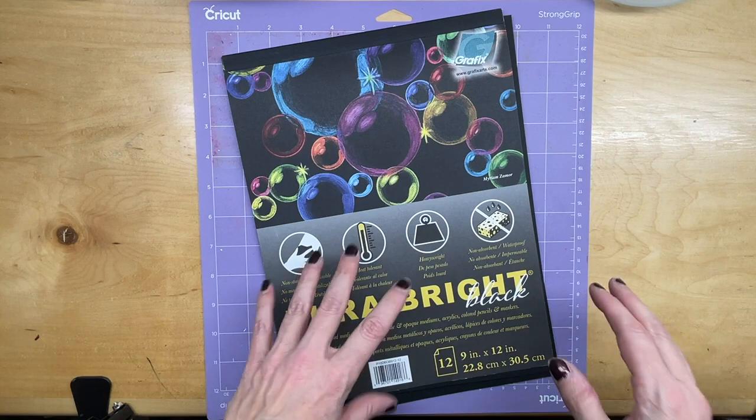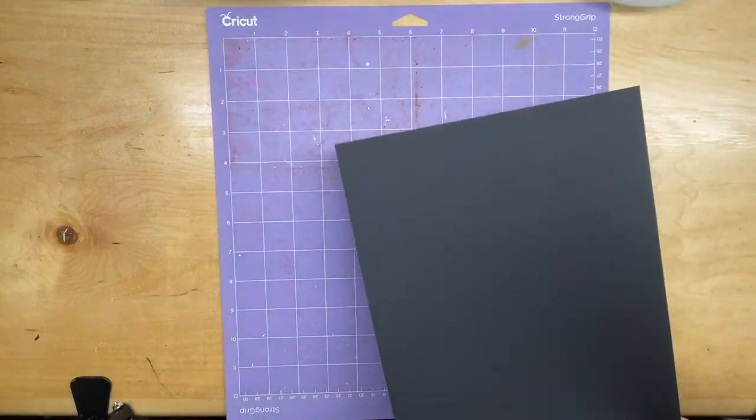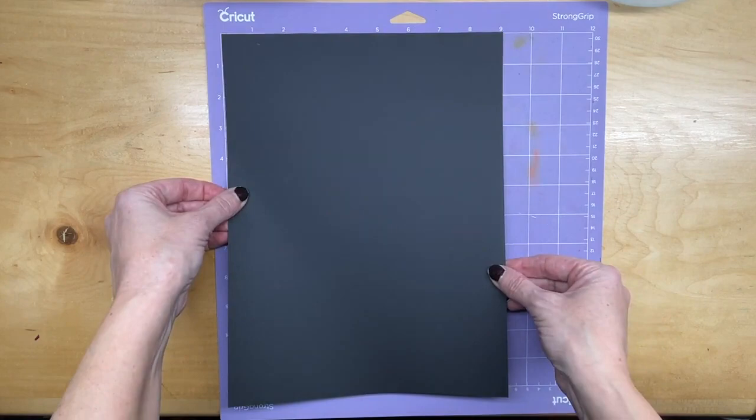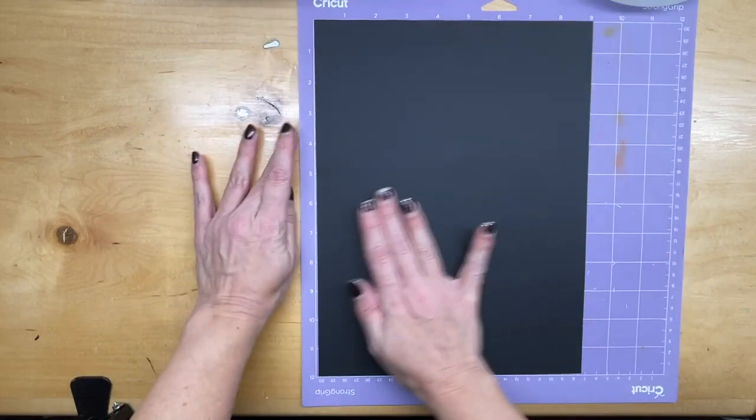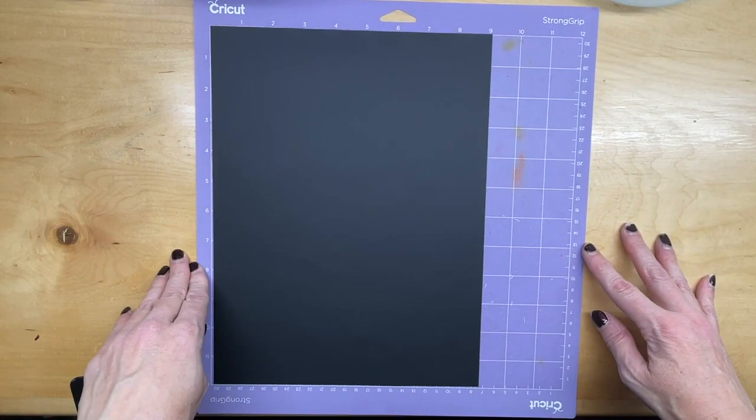I have a pad of the Graphics DuraBright black and I'm just going to take a page out and place it on my Cricut mat — this is the strong grip mat — and press it down so it doesn't slide off. And then I'm going to show you the art that I created in Adobe Illustrator and imported into my Cricut.